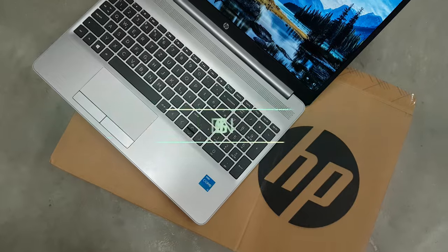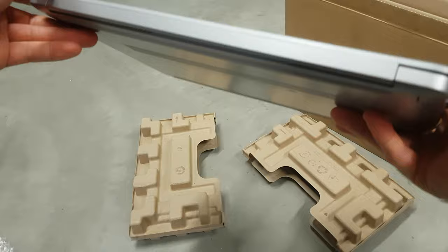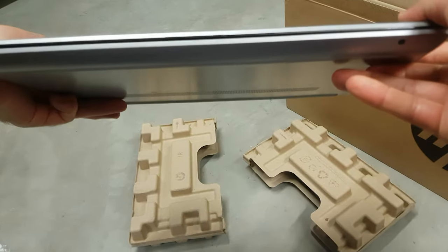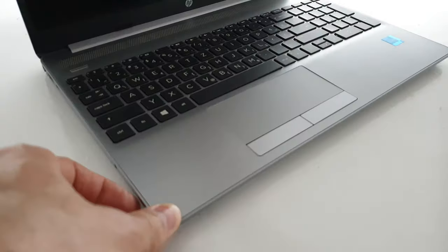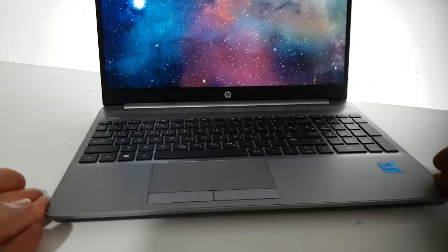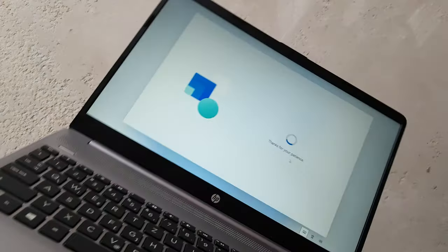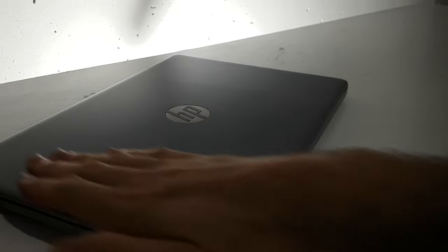Starting with the chassis, the G8 has a classic, timeless HP styling for the G series, but with a quick glance you can tell that HP has finally modernized its bezels — now they are much thinner. The lid and bottom are still outfitted with a plastic shell featuring stylish textured patterns, which they claim is more resistant against scratches.